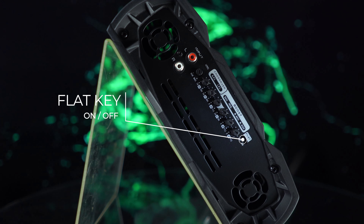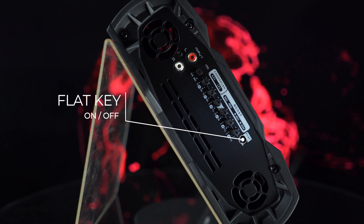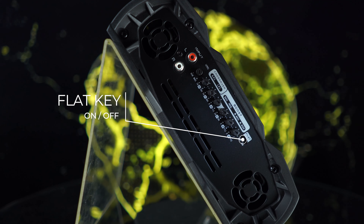Flat key: this switch allows you to turn the flat mode on or off. Settings made on the crossover and boost controls will be turned off when using this mode.